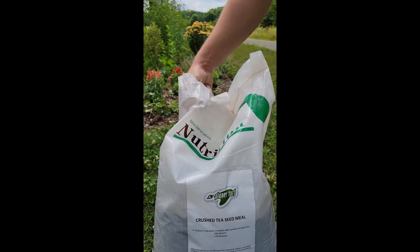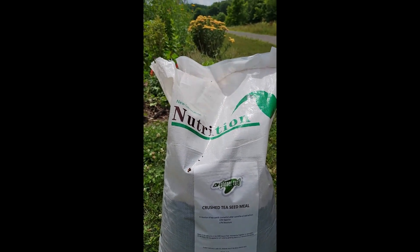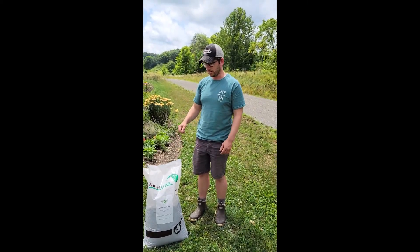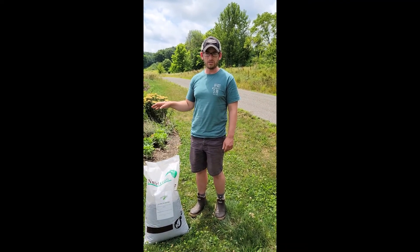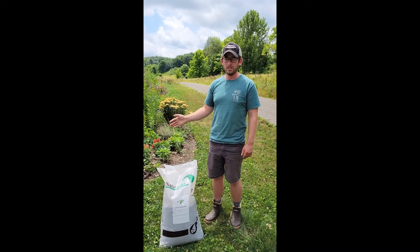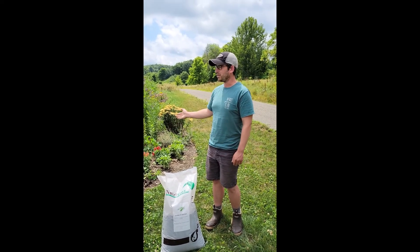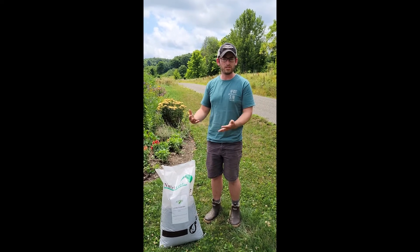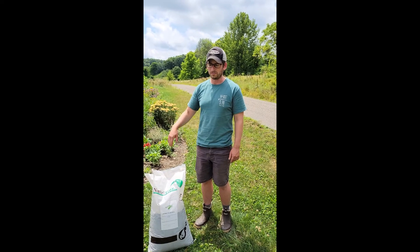This is what it looks like — these pellets. Online I found application instructions to just spread these pellets at six pounds per thousand square feet on top of the soil, then water it in up to an inch. That might work on golf courses where it's super sandy soil, but it had no effect in a garden where there's a high level of organic matter. It just seems to get tied up in the mulch or whatever you have on the soil surface and doesn't have any effect.